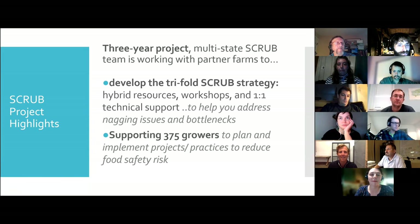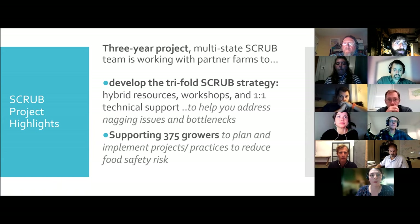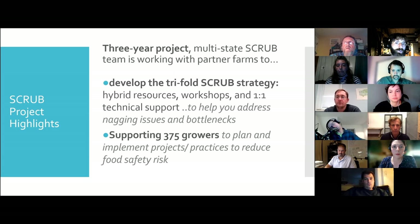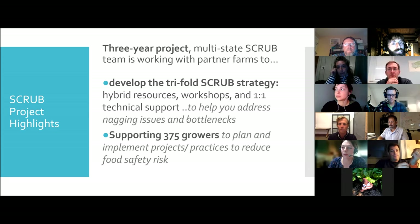I'm Hans Ester, and I'm one of the University of Vermont folks in the SCRUB program. We're really excited about this project. It's a three-year project sponsored by the USDA FSOP, and it's multi-state. We're working with partner farms to develop resources and workshops like this. The key thing that's different here is that we're looking at one-on-one technical support, helping to address growers' nagging issues and bottlenecks. In three years, we're really shooting for 375 growers to meet one-on-one and help get these projects off the ground to reduce food safety risk and increase efficiency.